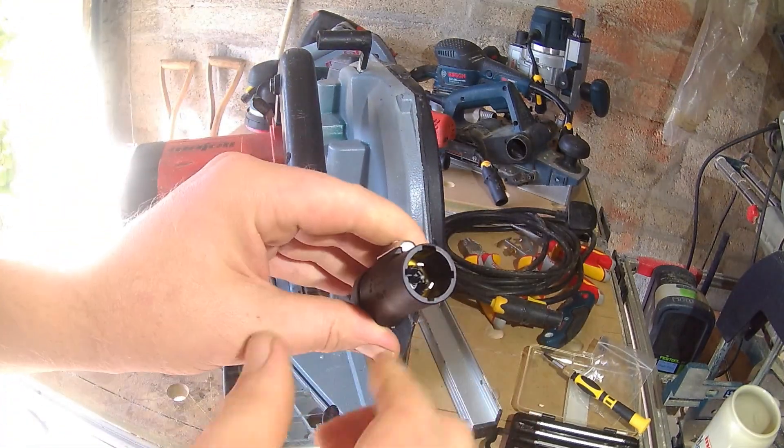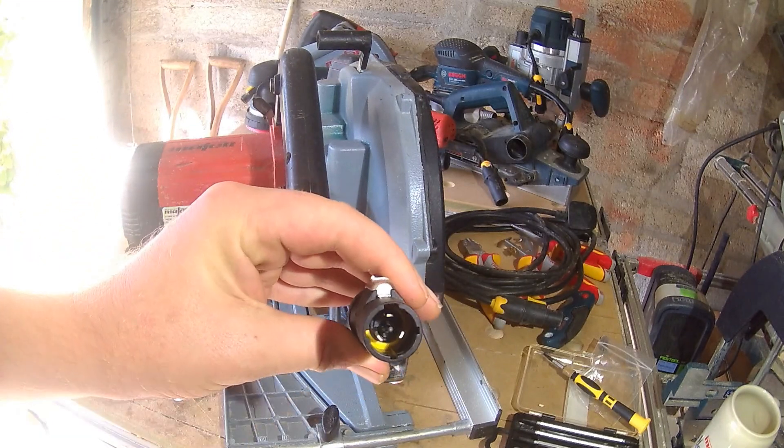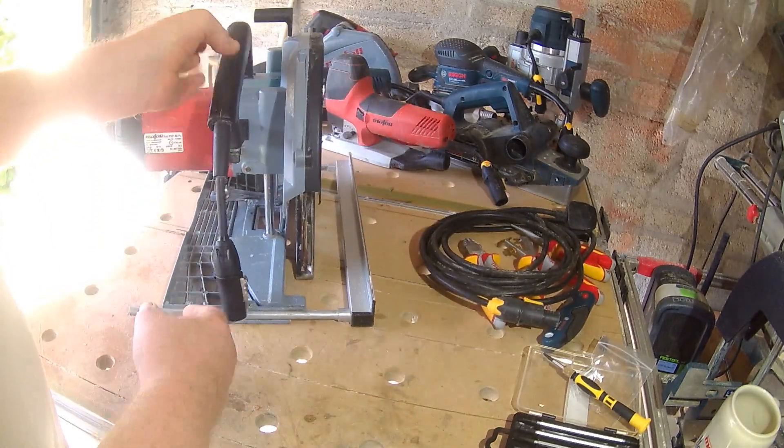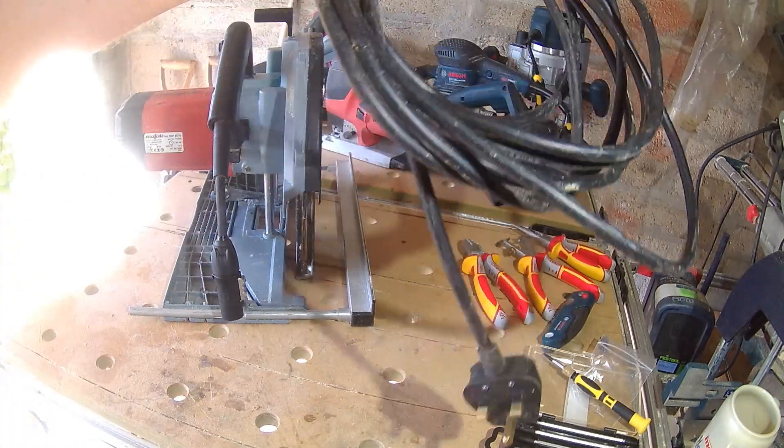Worth mentioning that the reason the male connectors are on the tools is that the terminal pins are exposed, and a wayward finger on a live cable could be lethal. The female plug, although with similar pins inside, has a plastic covering keeping fingers out.